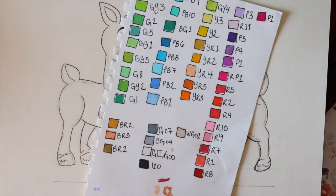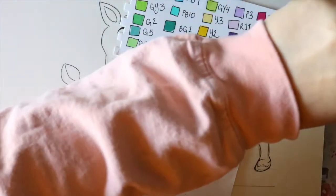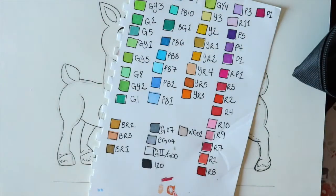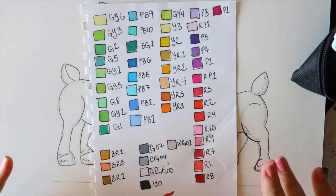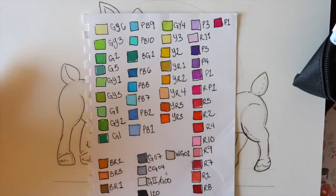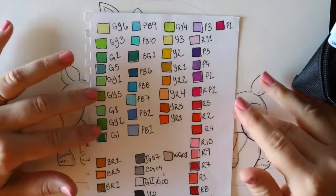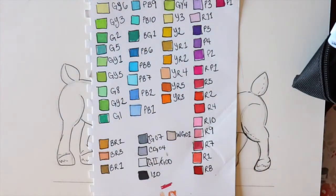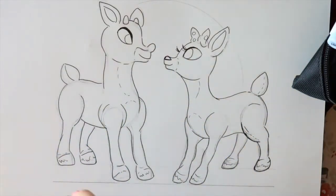I have these wonderful things called Ohuhu markers — this is not sponsored by Ohuhu, just saying. Usually the colors when I swatch them out are the same names or similar colors. Just so you have an idea: when I'm using these colors I'll say the names. I know the numbers are different if you don't have Ohuhu markers, but any markers with a relatively similar color might work. This is why I always encourage swatching out markers before you use them, so you have an idea of what color they look like.